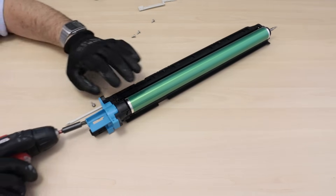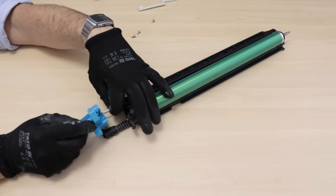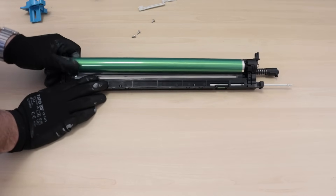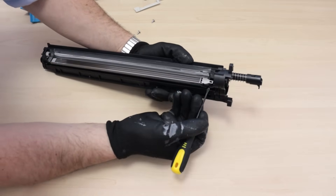Remove the two screws and dismantle the front drum cover. Remove the OPC drum. Take out the charge corona unit.